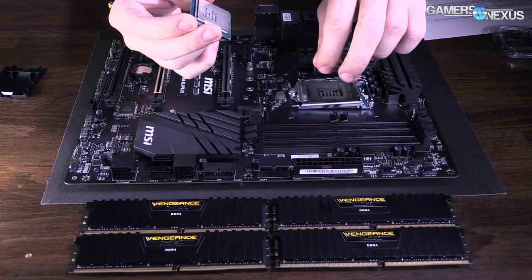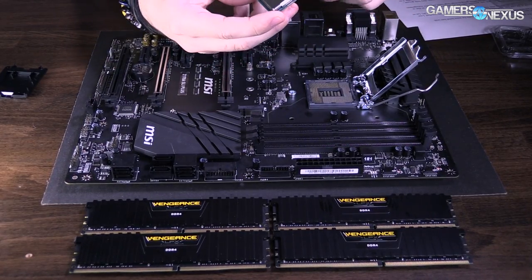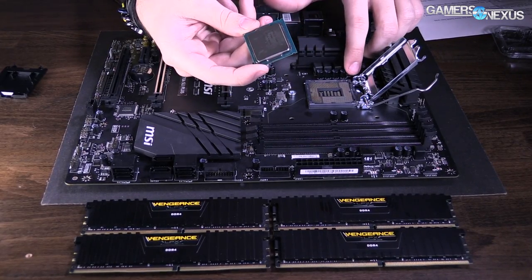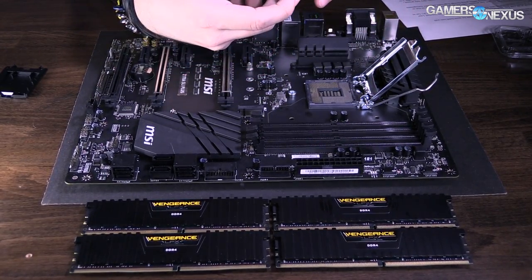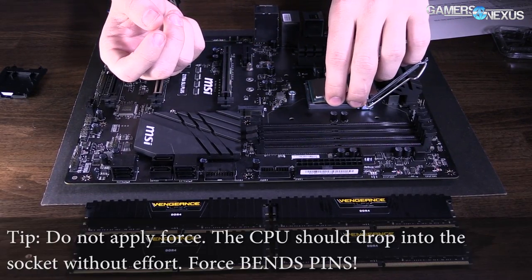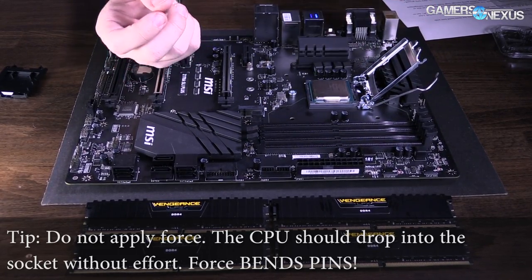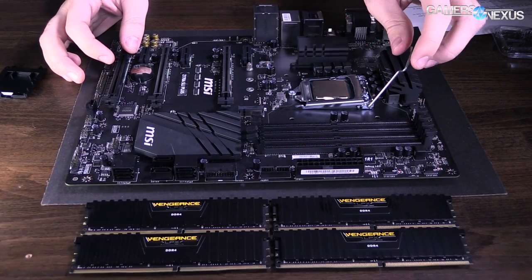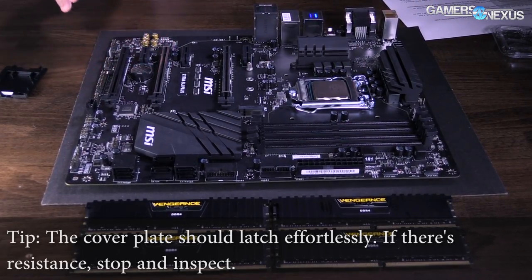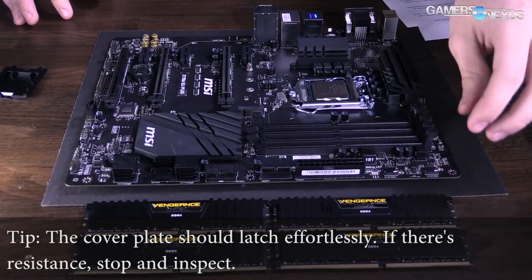To get the CPU in there, remove the CPU socket cover on the motherboard — keep that cover for warranty reasons. Intel CPUs have two notches on either side and you can line those notches up with the nubs on the CPU socket itself. There's also an arrow pointing to the bottom-left corner. AMD has pins in the CPU rather than in the socket — align those by looking at the missing pins and the arrow in the corner.